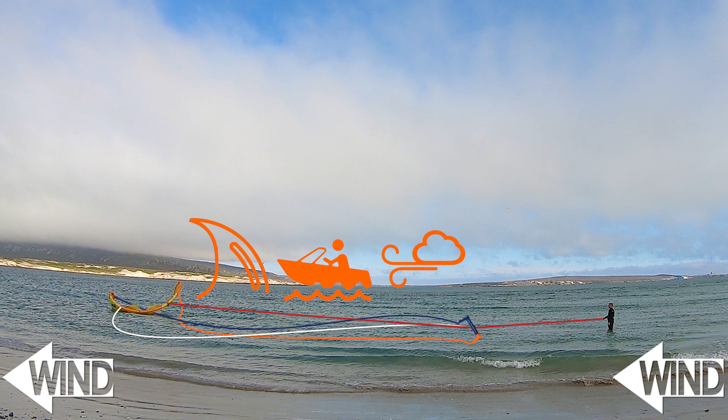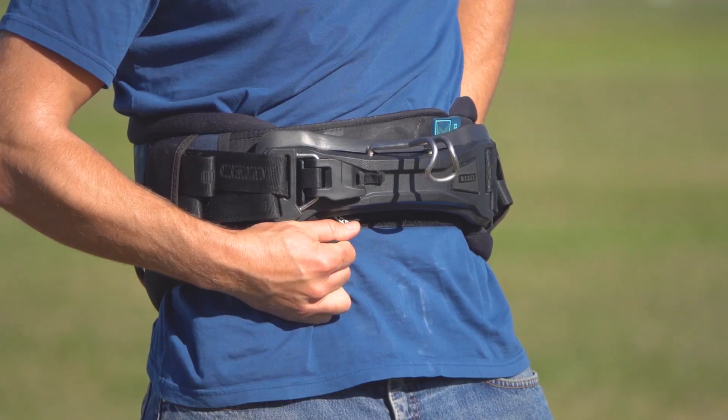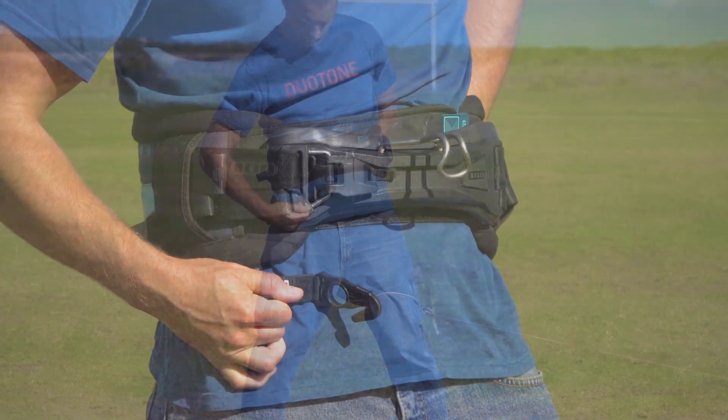It's better to lose the kite than lose your life. This safety step could fail if you're tangled in lines — this is where the line knife hidden in your harness can be very helpful.